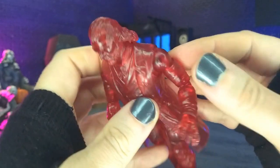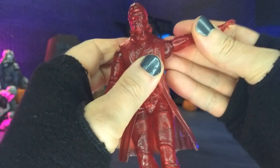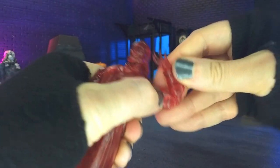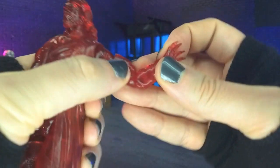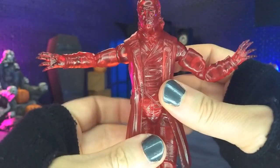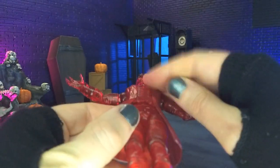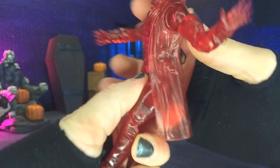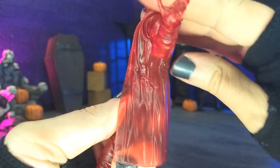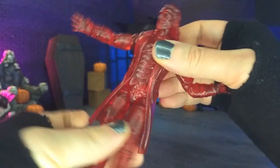Coming into the jacket, we have some really nice hidden butterfly joints, so we get back and forward — very nice. Hinge and swivel at the arms coming slightly past a T-pose. We do get bicep swivel, double-jointed elbows, and hinge and swivel at the wrists — mostly horizontal, with the verticals being on the trigger-finger hands. There's what I think is a ball joint at the waist, but with all the overlay plastic there, you're really not getting much forward-to-back — just a little tilt but a ton of rotation.